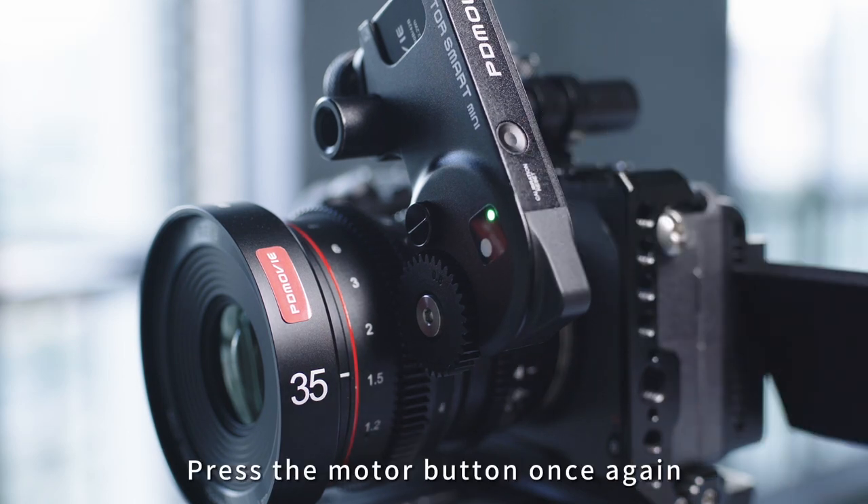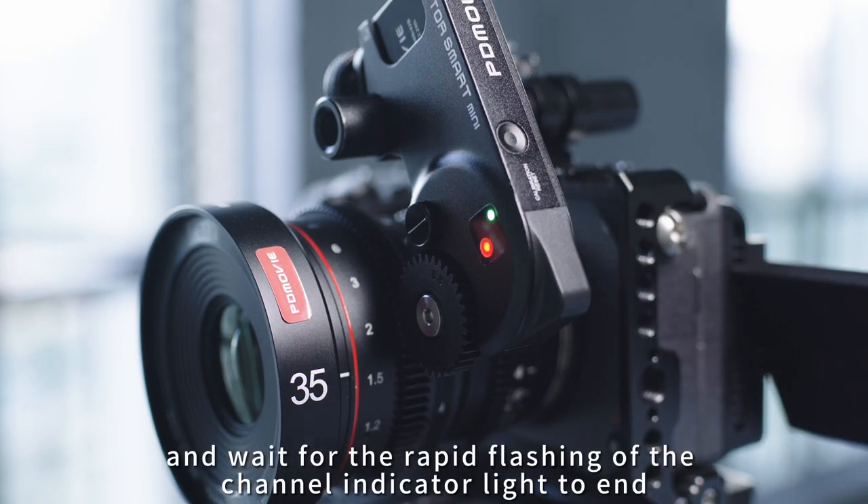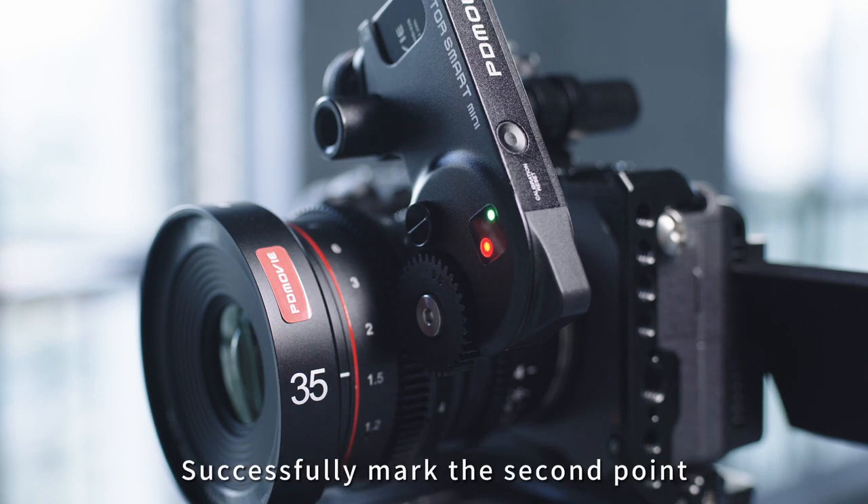Press the motor button once again and wait for the rapid flashing of the channel indicator light to end. This successfully marks the second point.